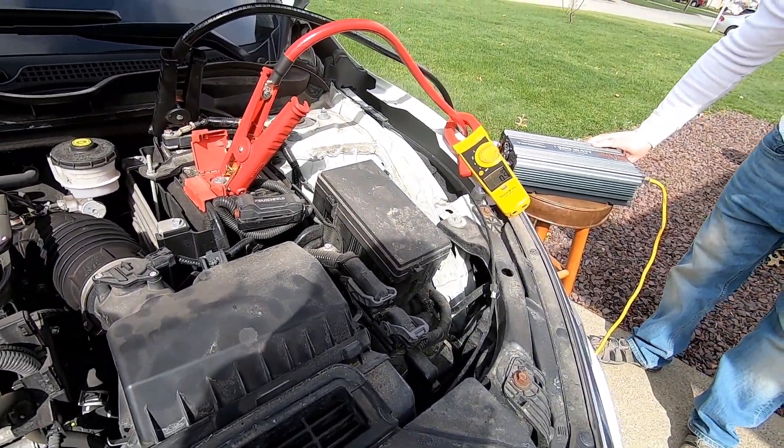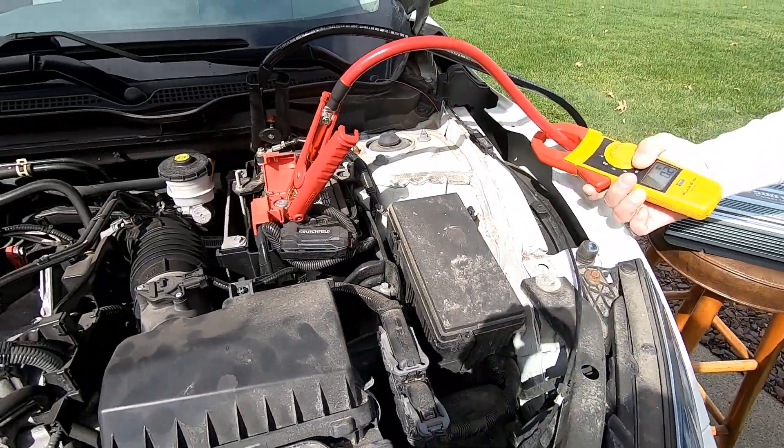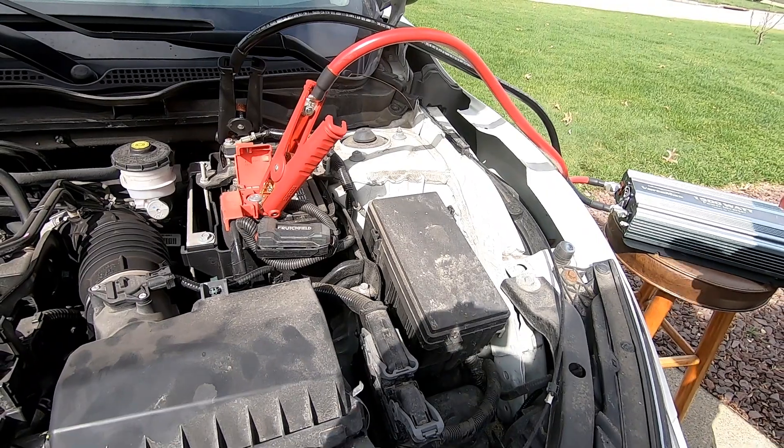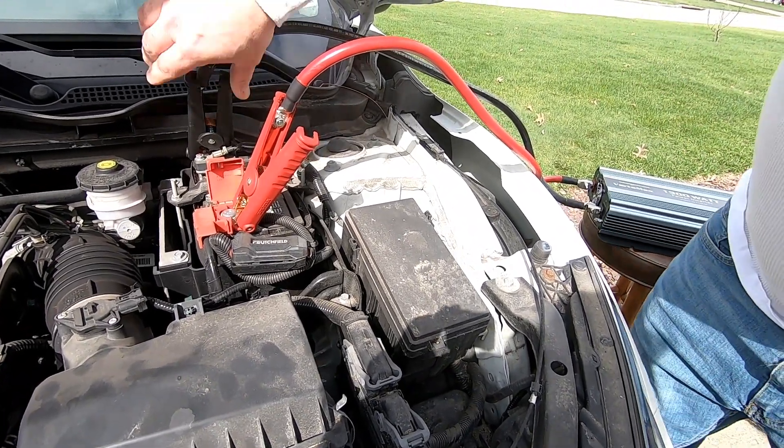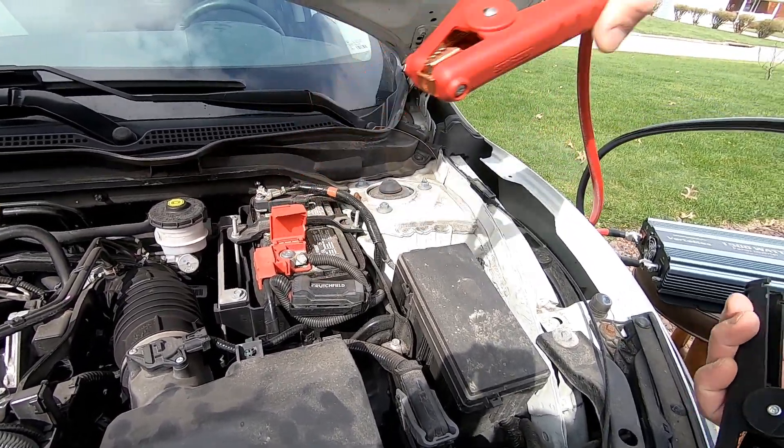Now we're just going to go ahead and disconnect this, put the power off, and disconnect the amp meter.